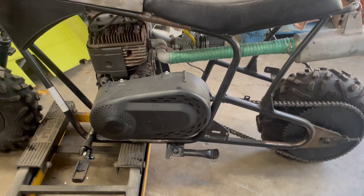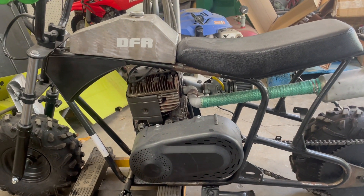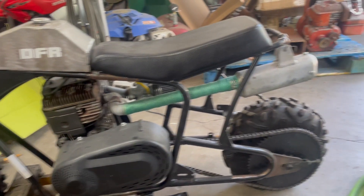The 8-horse Briggs has got a lot of get-up-and-go, so you definitely don't want to be nose down when something weird starts to happen.